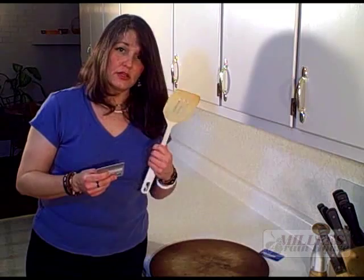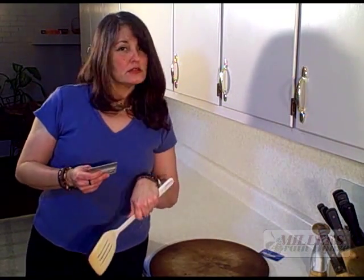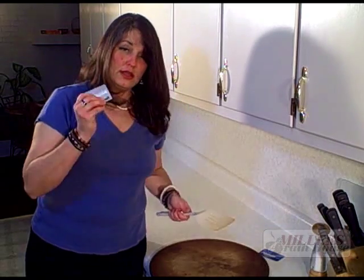Now, a spatula — cook in the morning, you get cheese, you get eggs, you get funky stuff on it. It does not come off in the water and you know it. You have to scrape it. This does wonders. You just scrape it off and it makes it clean.